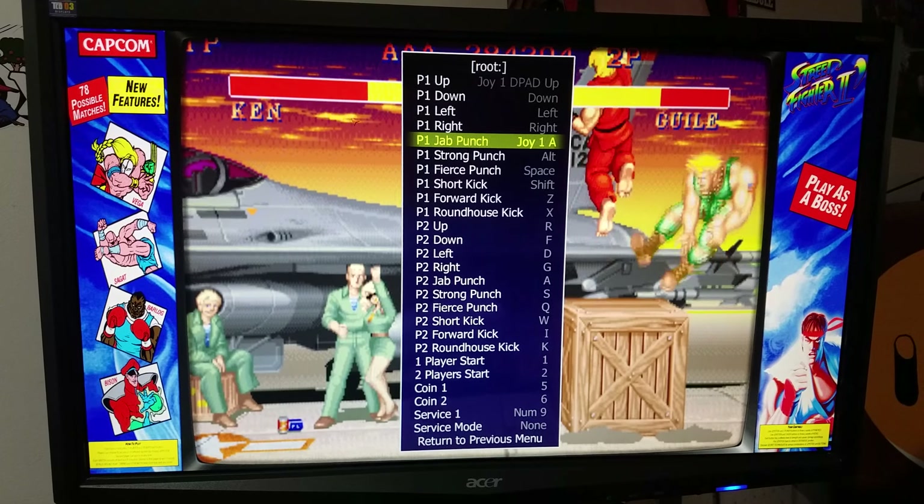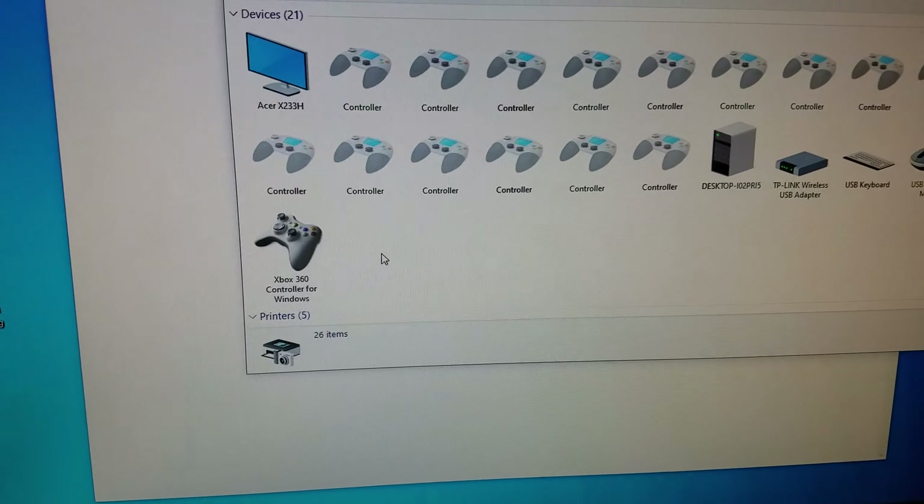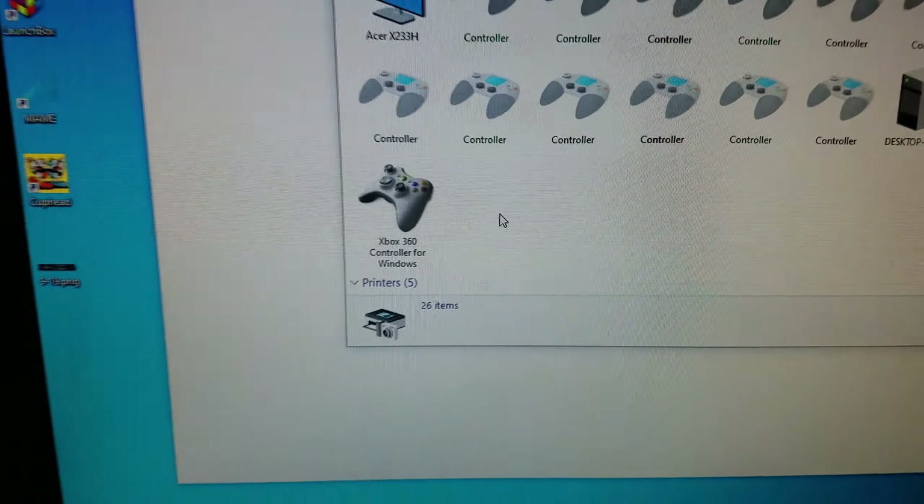Here we are on the PC and you can see it's showing up as an Xbox 360 controller.